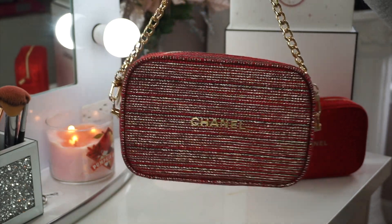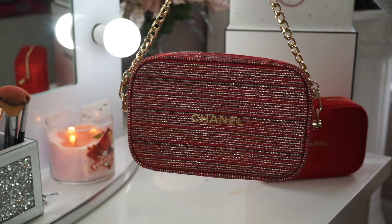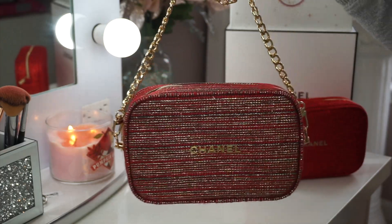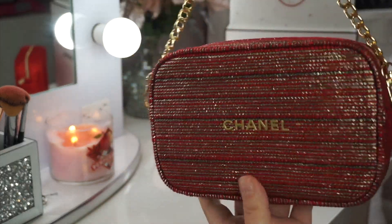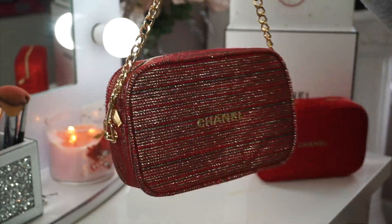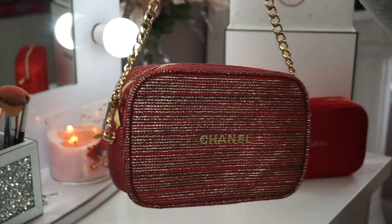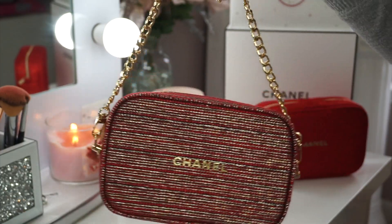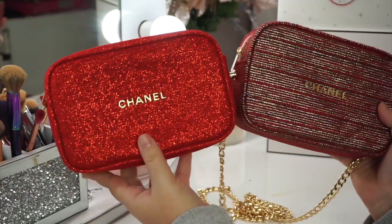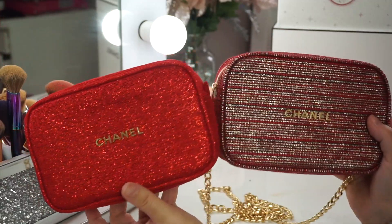This is a Chanel camera bag and it's beautiful. I will link everything down below — how to get all the accessories from Amazon, and I will also link the bags down below, but I'm pretty sure they're still sold out. Make sure you're following me on Instagram so you get notified when I post it. What do we think? I'm obsessed, I love it. I think it's so perfect for the holidays — it's cute, it's fun, and it's practical. You're literally using something you bought more than once and more than just a makeup bag — you're wearing it as a purse. Here are the two comparisons: this is last year's, this is this year's.